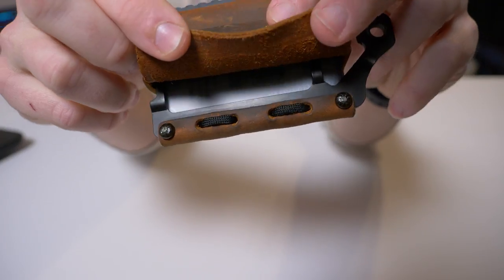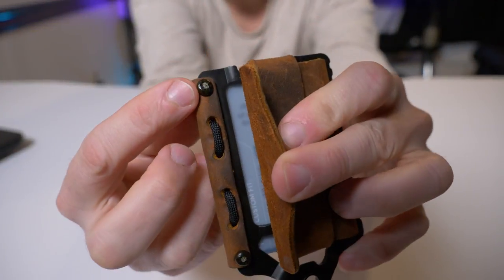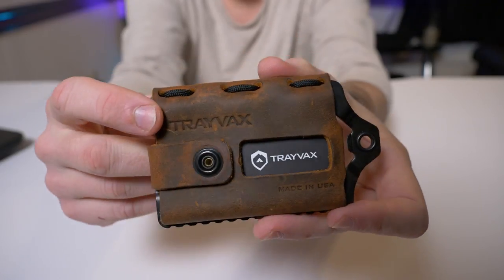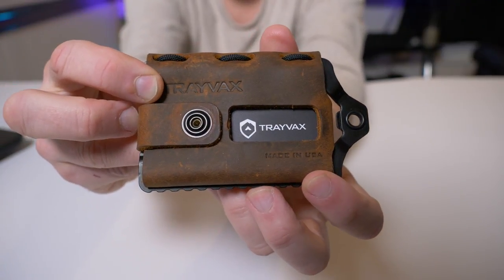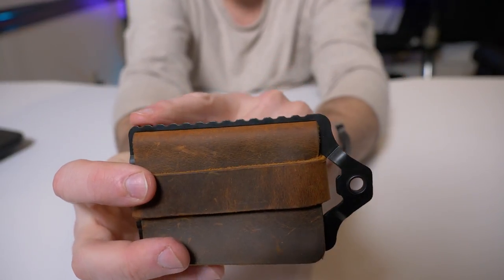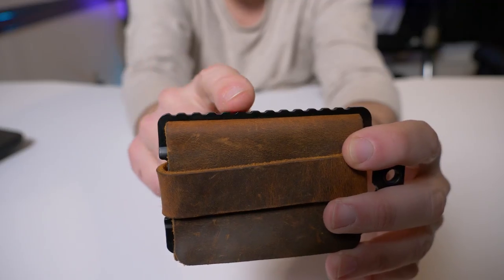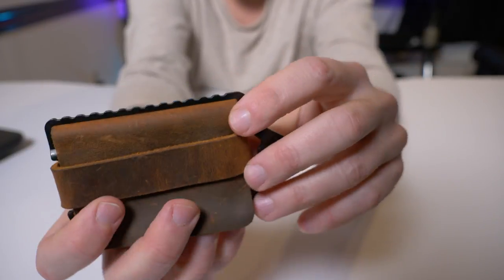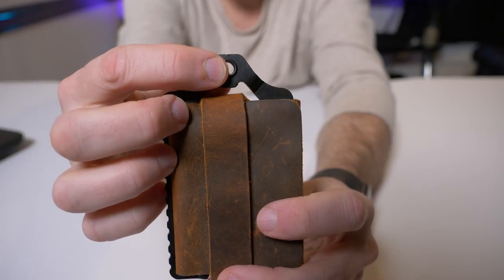You can see on the inside the paracord stitching, and it looks like it's riveted right to the steel frame. Trayvax has its logo stamped in the leather, along with 'Made in the USA.' Regarding the steel frame's serrated edge — I'm not sure if that has any real usefulness, I think it's just aesthetics. It's not a saw — you can't use it for sawing wood or anything like that.